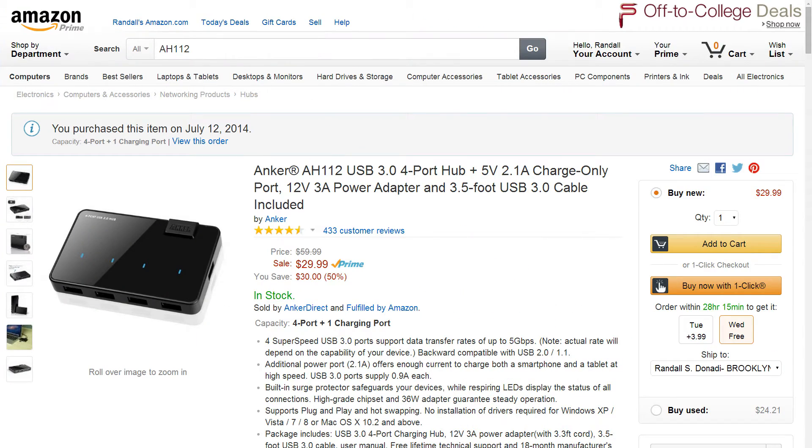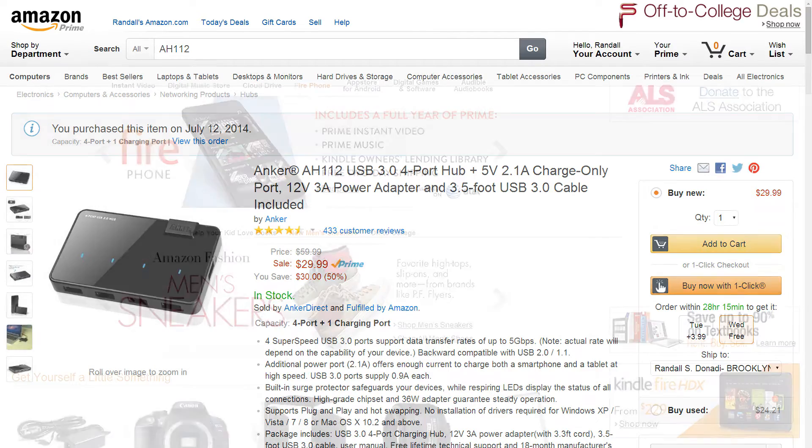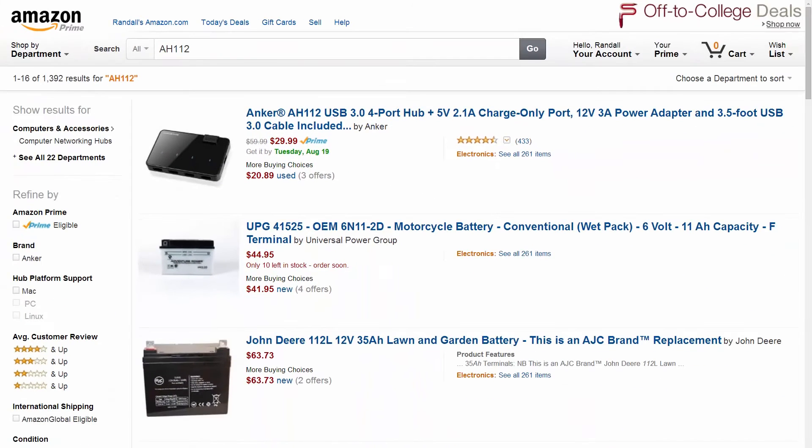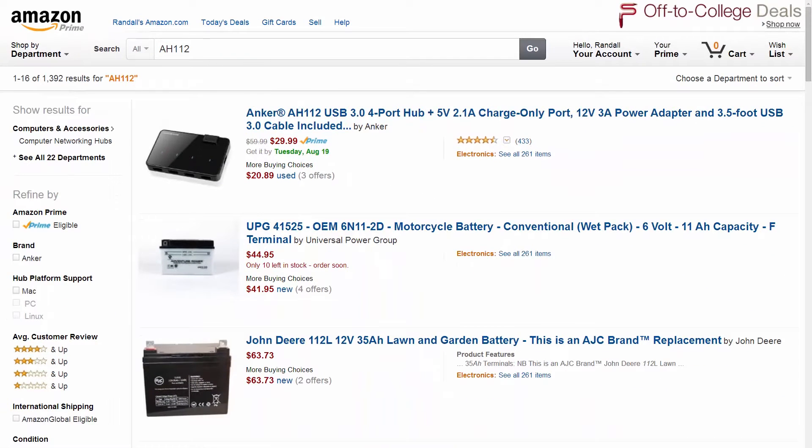The full name on Amazon is the Anker AH112 USB 3.0 4-port hub plus 5V 2.1A charge-only port. If you want to buy it, just go to Amazon and type in AH112 or Anker AH112 and it'll pull right up. This model actually replaces the AH111.